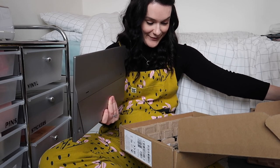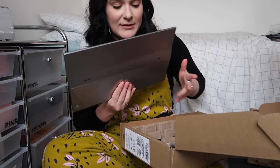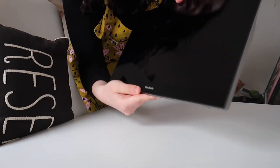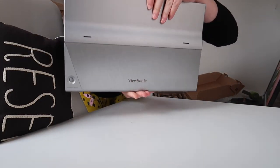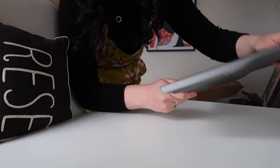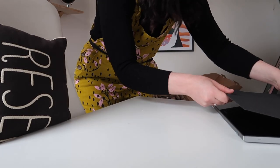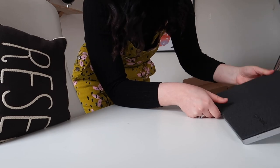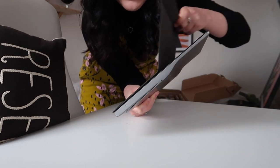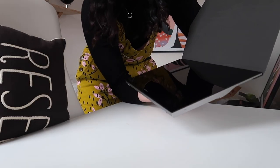Wow this is better than I thought. How cool is this? Okay, we're going to go up to my desk and properly set this up. In the box we have the screen itself which is really sleek looking — look at the back, beautiful. And then we obviously have the protector, the screen cover. I'm guessing there's just magnets on it. Yeah, look at that — it literally magnetises straight onto the screen so you can protect it in transit.